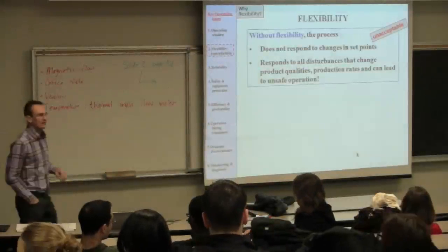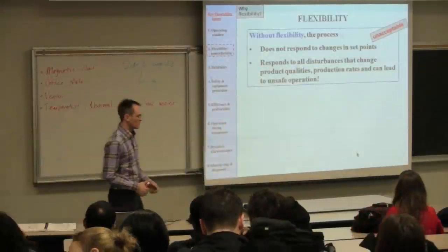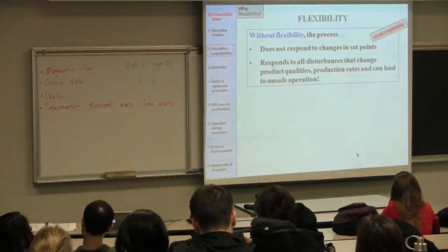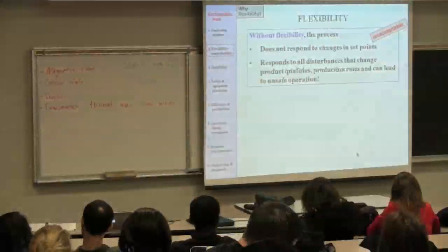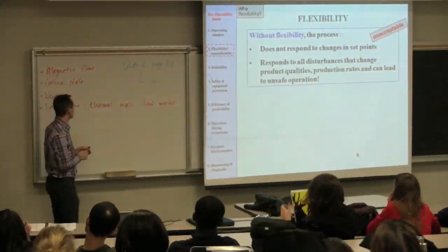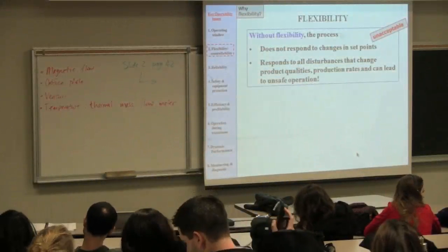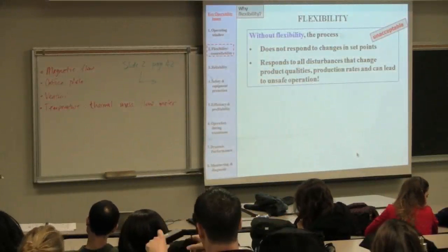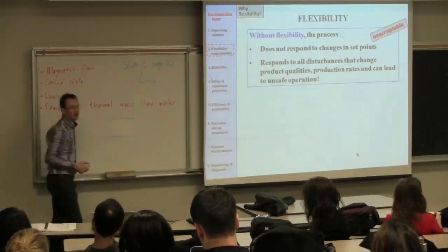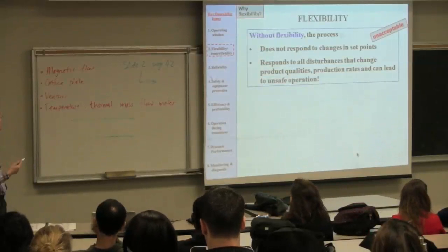In the last class, we were speaking about different flow meters and the point came up about orifice flow meters, looking at vapor being formed at the point of pressure drop. We will also discuss thermal mass flow meters. They're used primarily for gas flow measurements and the principle behind them is quite interesting.